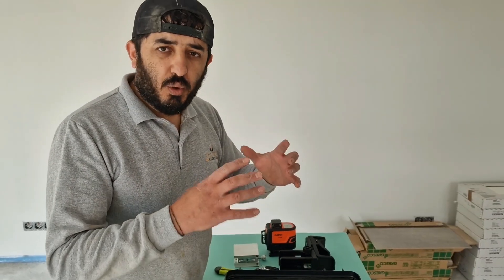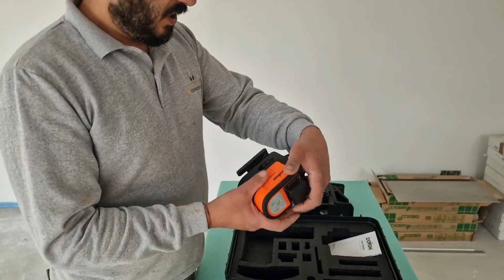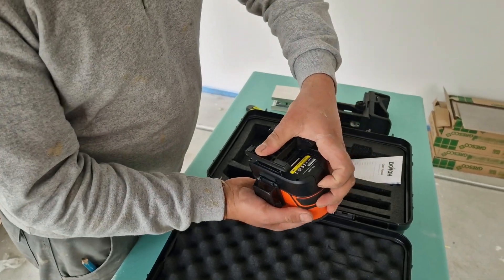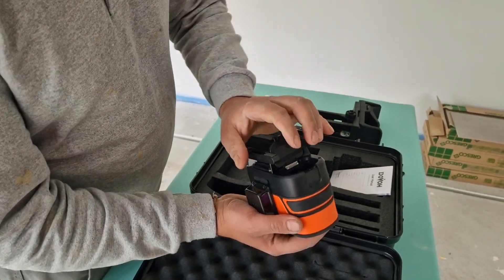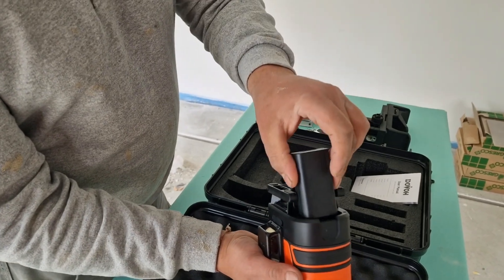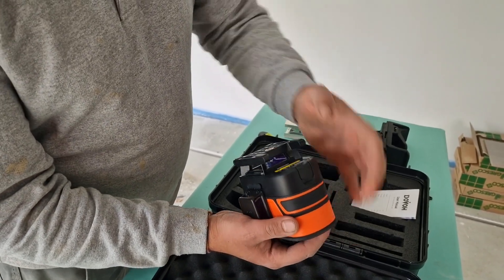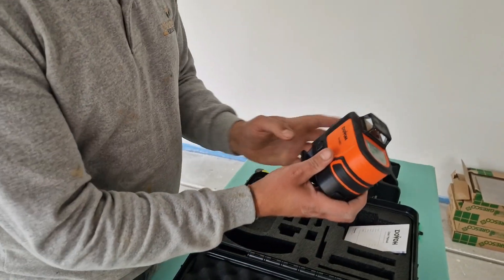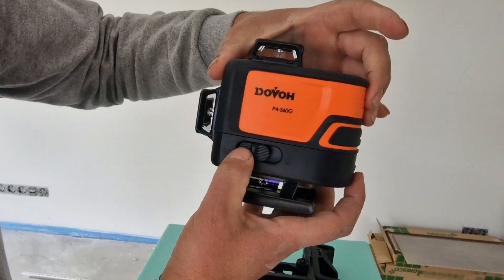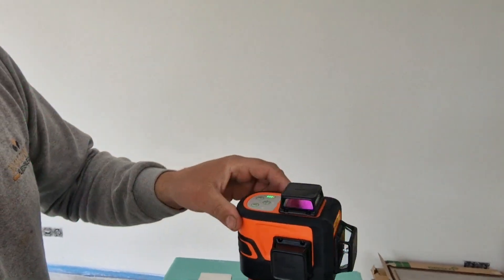We can use the laser settings to see how we can see the laser settings. There is the battery in the front center. That is the battery here. The battery will be closed. It keeps going. The battery will be closed.